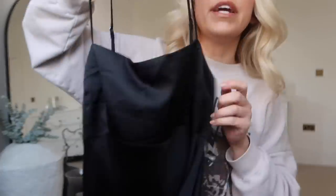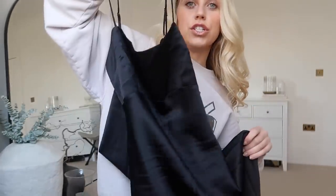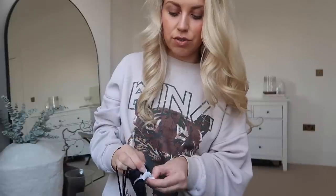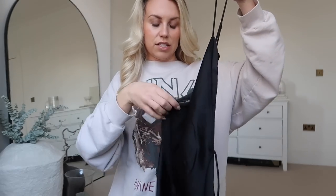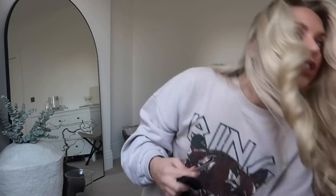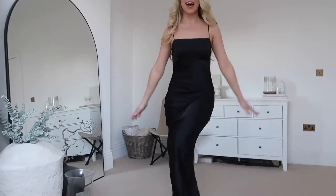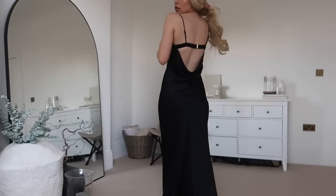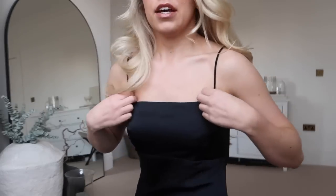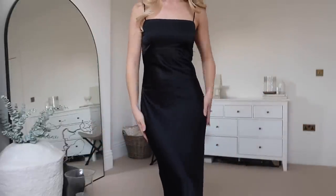I paid £39 for the jeans. I also got this gorgeous satiny silky black dress — great for an occasion, very dressy but also comfy. I'm going to try the dress on — £89 normally, I paid £62 in the sale. Gorgeous fit, fabric and everything. I am worried it's a little bit low on the back though. We have an occasion coming up that I may be wearing this — not for a while, but I just saw it and thought, yeah, beautiful.